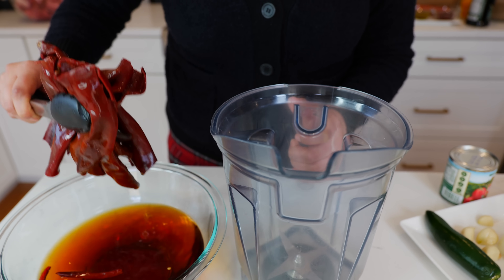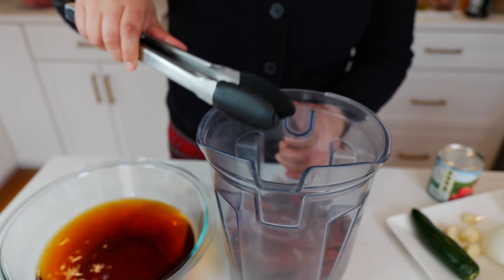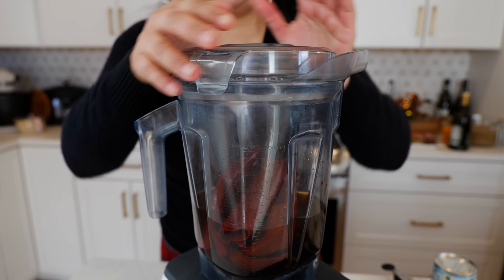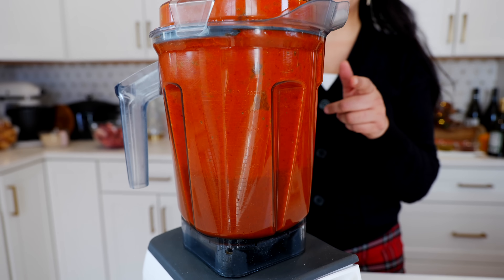I removed the stems and the seeds from eight guajillo chilies. I'm also going to be adding five chiles de árbol for spice. I'm going to blend the chilies with two and a half cups of chili water until smooth. And boom, done.